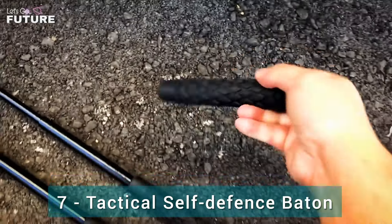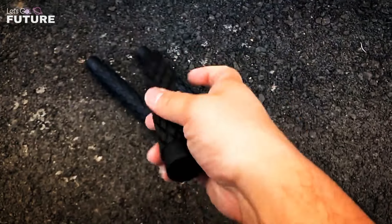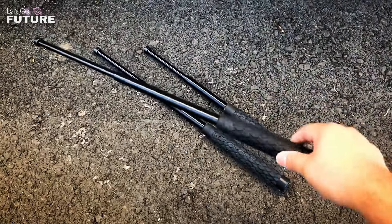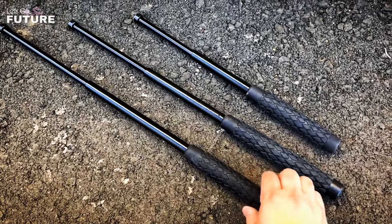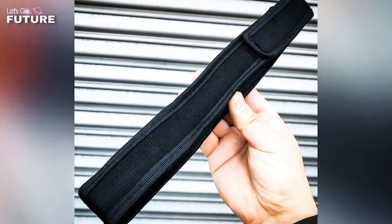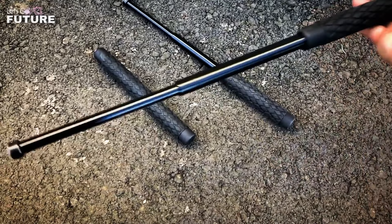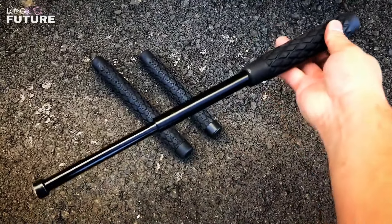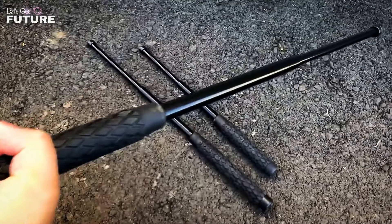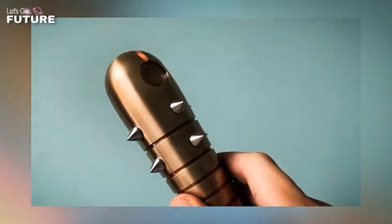Tactical Self-Defense Baton. The main advantage of this tool is its compactness — when folded, it's just an unremarkable rubber grip that fits in a pocket or bag. With a simple sharp movement of the hand, it opens into a dangerous telescopic baton. The manufacturer offers three models; the biggest is 79 centimeters long but less than 30 centimeters when closed. It's made of stainless steel and comes with a nylon sheath with a belt loop for convenient storage.